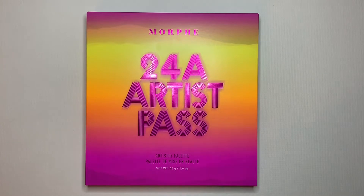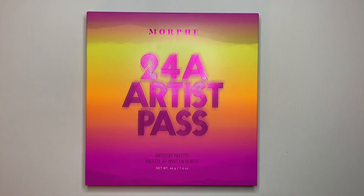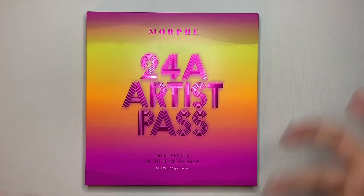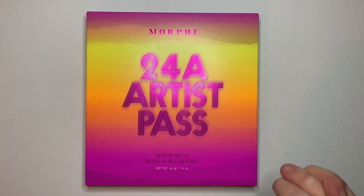It arrived today and I'm so excited. I have been eyeballing this palette ever since I ordered it — as soon as I saw it, I ordered it because it is so pretty. After this, I'm going to be doing a look with the palette to see how well the pigmentation shows, how easily the colors blend, and how well it actually reacts to my skin. But before we get started, if you guys want to see me unbox anything else or do anything makeup-wise, make sure you hit that subscribe button. Without further ado, let's get to unboxing.